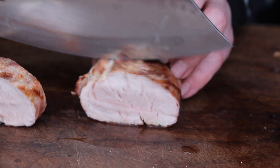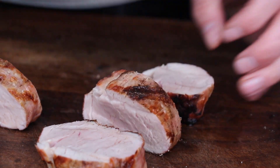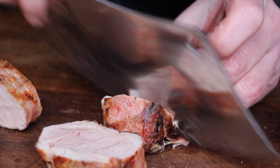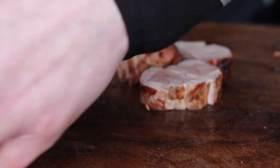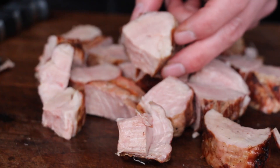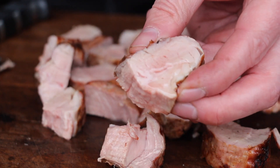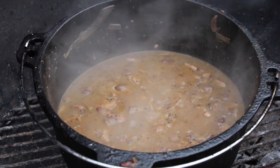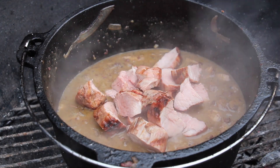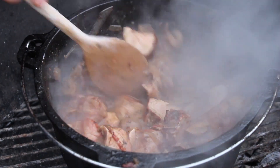In the meantime, it's time to check the cooled down pork loin — it's unbelievably juicy, still a little bit pink in the center, which is exactly what we were looking for. Cut that into smaller pieces, make sure not to cut them too small. Here is the result: pink, juicy pork loin. Now add these pieces back into the sauce and give it a good mix.